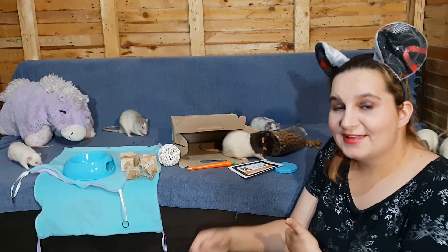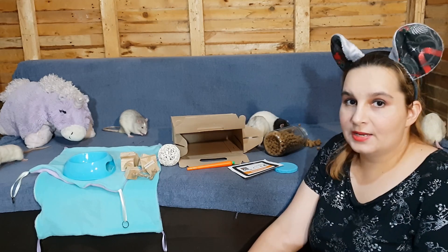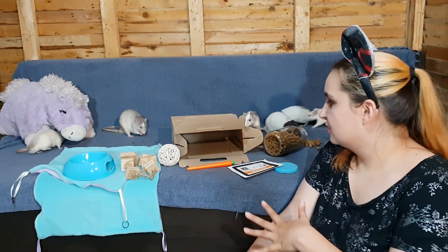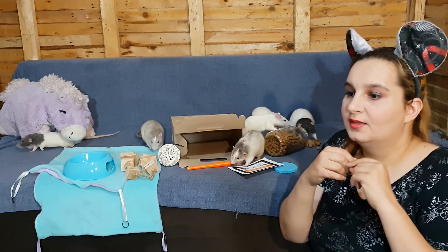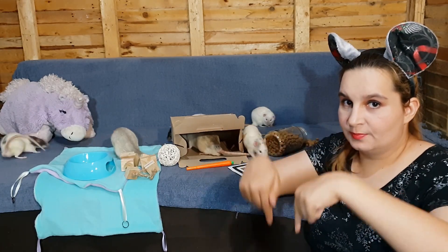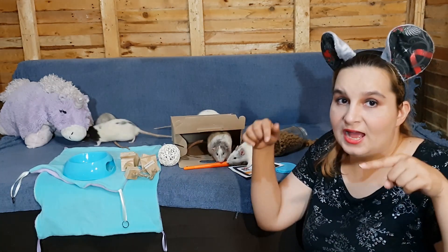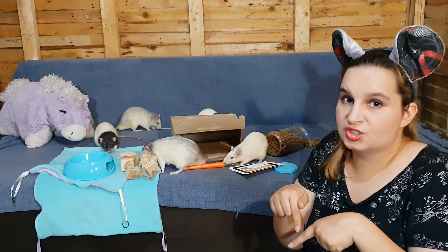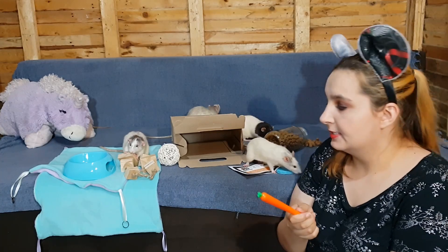If you own rats, bunnies, or guinea pigs, contact the Bunny Barn and get yourself one of these subscription boxes. If you want to know what's in the previous bunny boxes I've received, you can check the i-card or the description below. Make sure to check out the links for the Bunny Barn and the Bunville Rabbit Rescue, because all the funds raised with these boxes go to help rescued bunnies.